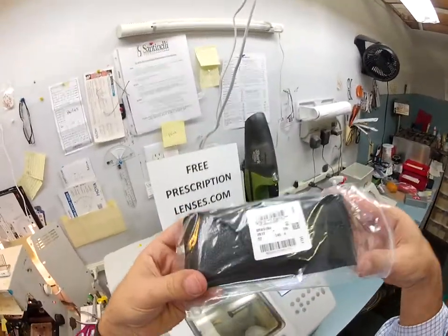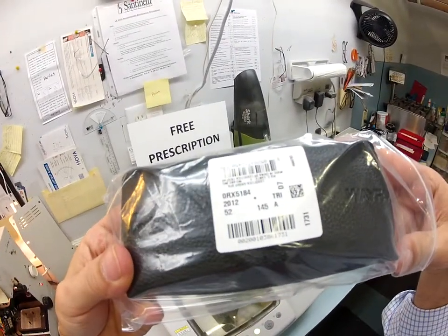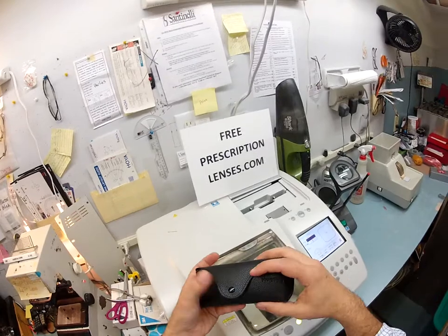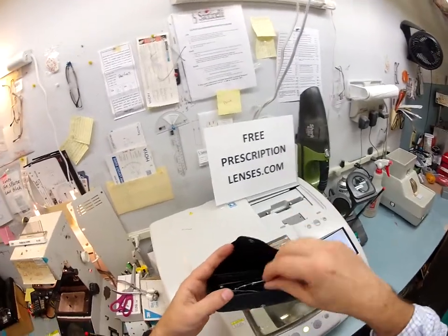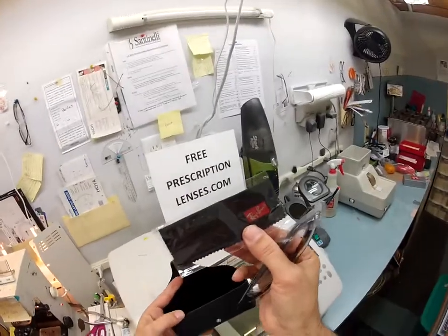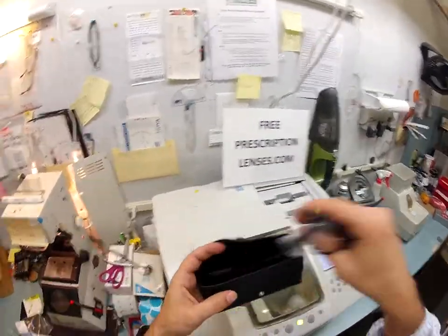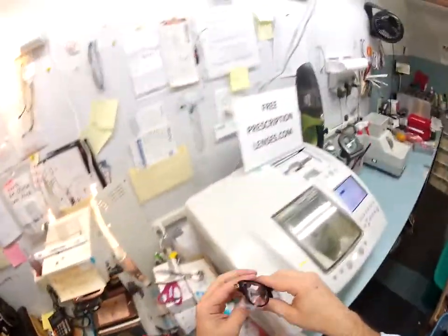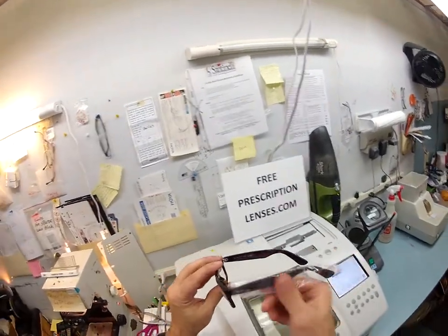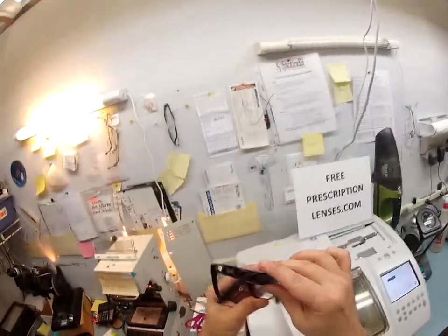Let's take it out of the original packaging. If you have a QR scanner, you can get a quick look at that online. Everyone else has to look at it the old fashioned way. Here is your Ray-Ban leather case, the Wayfarer. This is your frame and of course your cleaning cloth. Ray-Ban sends it with a little protective sleeve on the left temple so it doesn't get scratched during shipping.